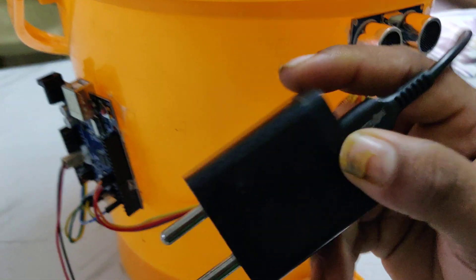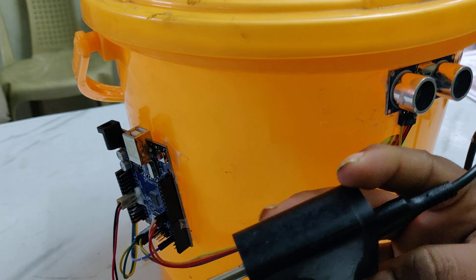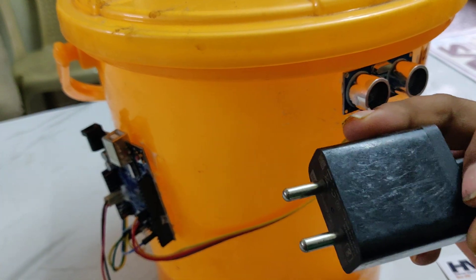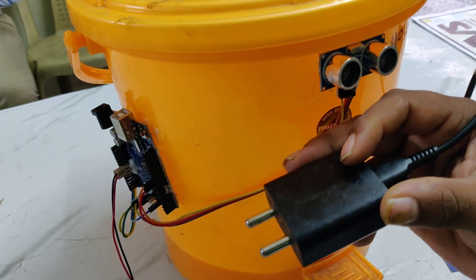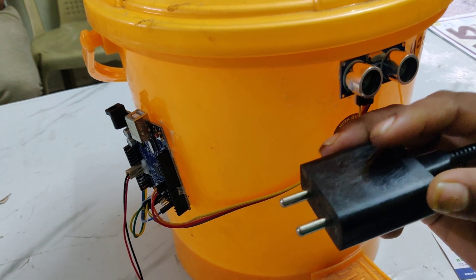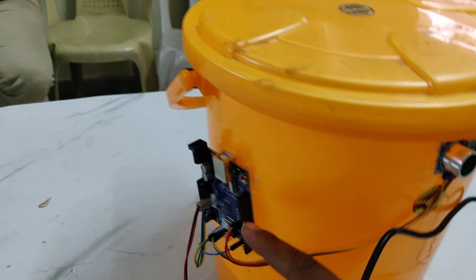The power supply we are giving from this adapter. It takes 230 volts of AC and provides 5 volts of constant DC. There are 4 steps to produce 5 volts of constant DC: the first step is filtration, the second step is rectification, the third step is filtration, and the fourth step is regulation. From that 5 volts regulated output, we are giving power supply to the Arduino Uno board, ultrasonic sensor, and servo motor.